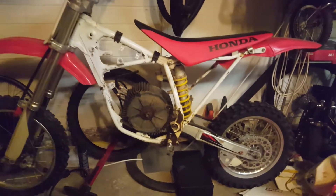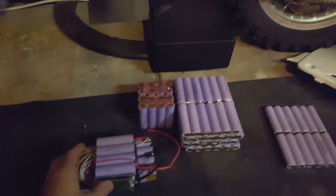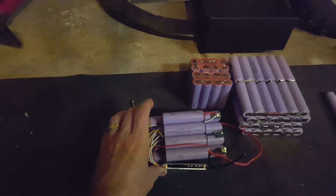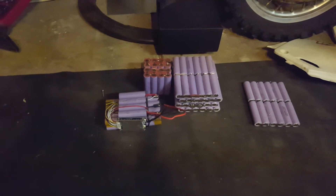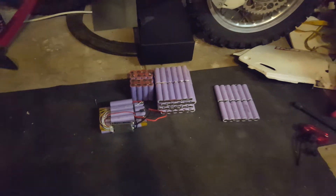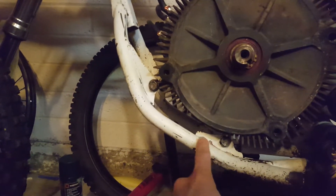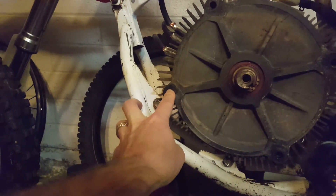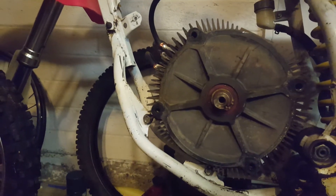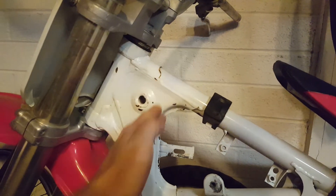I've got to figure out how to fit about 600 of these cells onto the bike. These are the really cheap ones from eBay that came out of hoverboards — about a dollar twenty-five a cell, which is pretty cheap. I've run some tests with them in the power wheels and they work alright, not the greatest capacity. I'm planning to drop the motor down, create custom brackets, and build a giant plate with battery boxes all the way around and up underneath the seat.